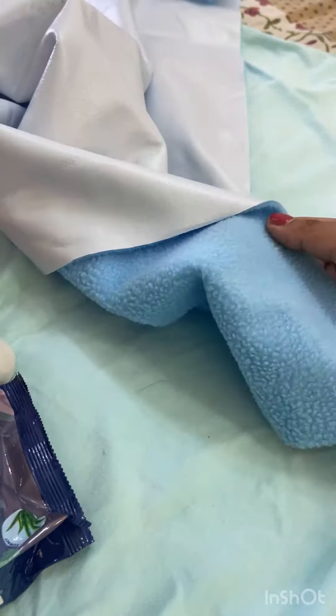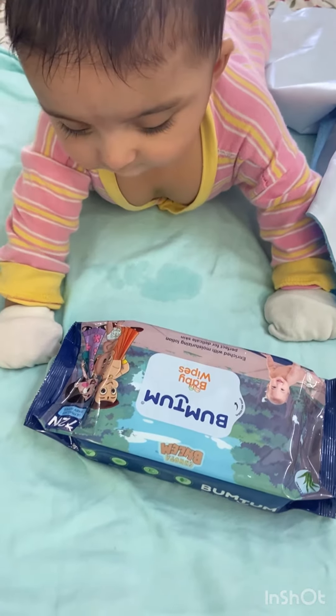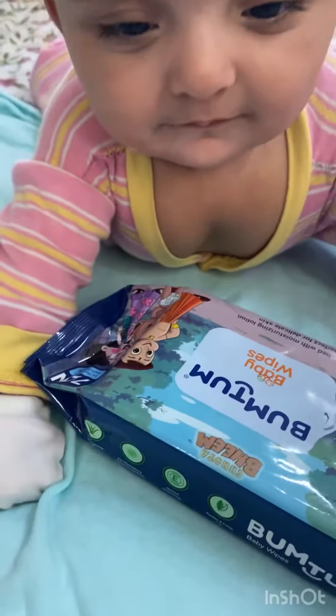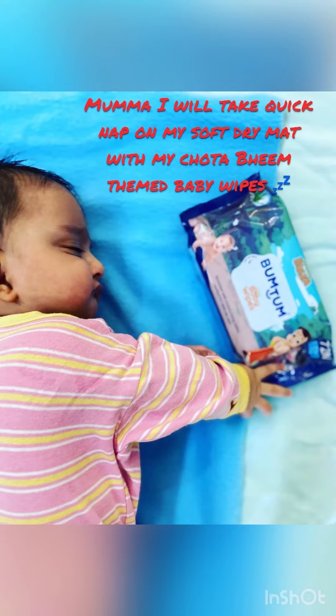You can see this is the Bumtum Super Absorbent Dry Matte — very much recommended for babies for them to sleep better. You can see that Zoe is with her new baby products. She is very happy with her baby wipes. Finally, Zoe is sleeping. Thank you so much for visiting this page. Bye!